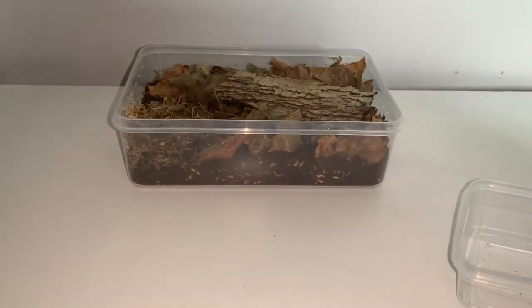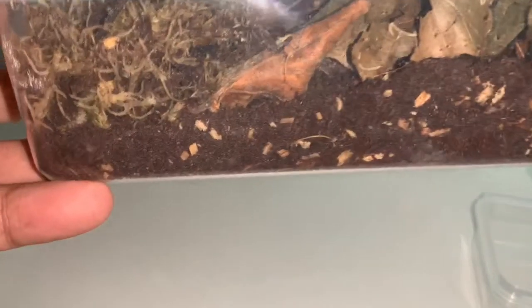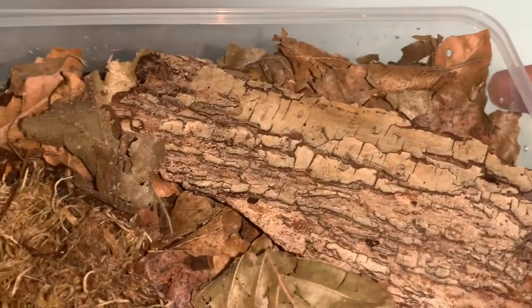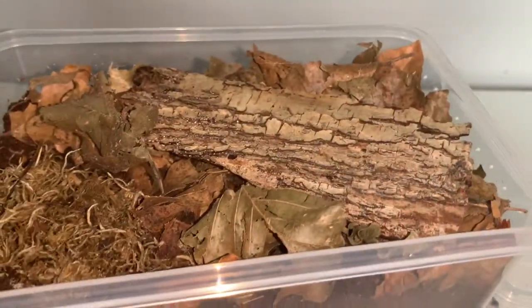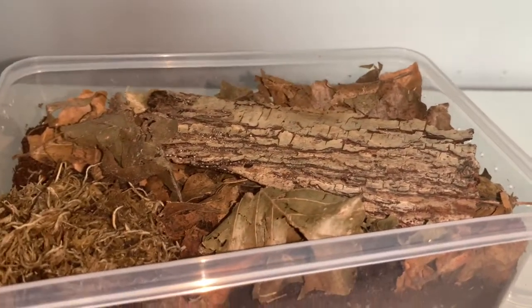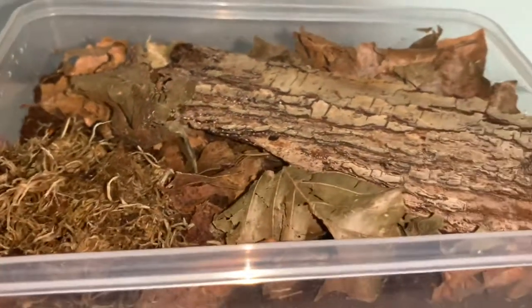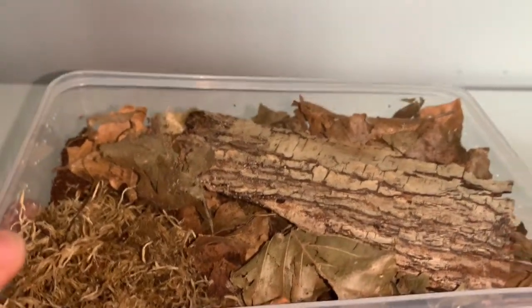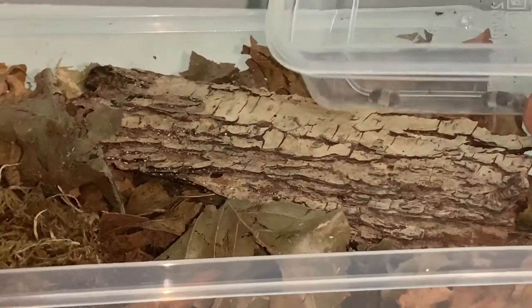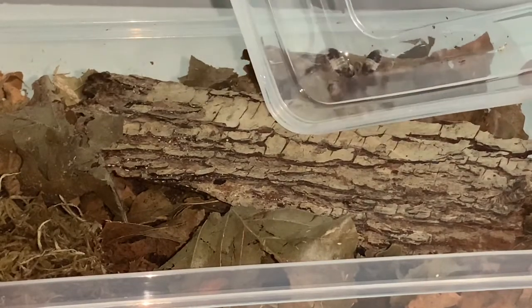The enclosure they're going into is another tupperware container with lots of ventilation. The substrate is topsoil mixed with coco fiber, wood chips, and rotten wood, with leaf litter on top and a nice piece of bark. I've got some moss in the corner and I'll be misting the top every so often. I did run out of bark for the Magic Potion enclosure — I'm going collecting tomorrow. All five of them are alive, just a couple have curled up.